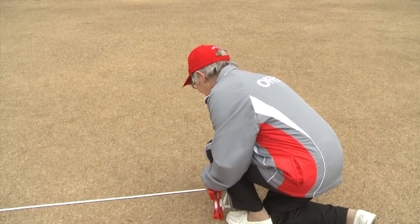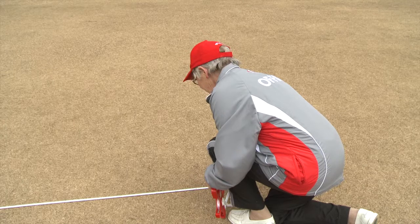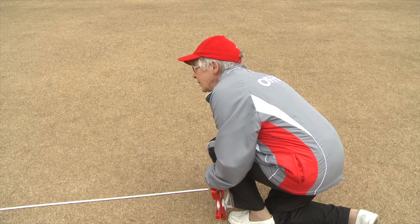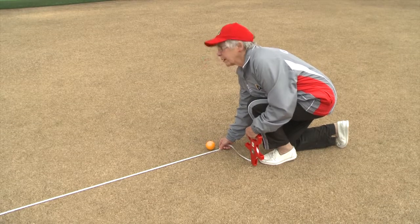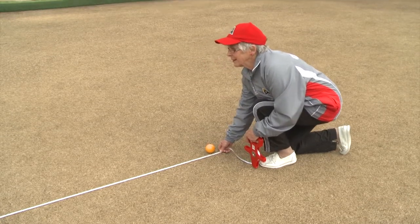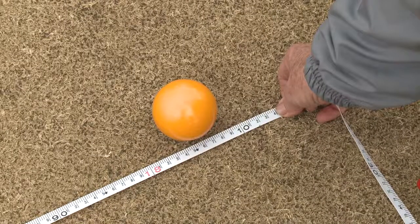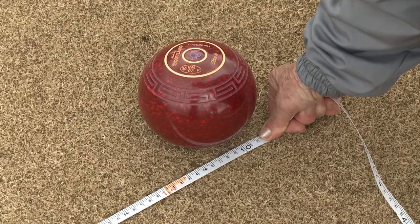Minimum length jack and bowls. Similar procedures should be adopted for checking a rebounder jack or bowl and for checking a short delivered bowl. In these cases, do not centre the jack or bowl, but ensure the jack or bowl is within the boundaries of the rink. The minimum length for a rebounder jack is 18 metres and 14 metres for a bowl.